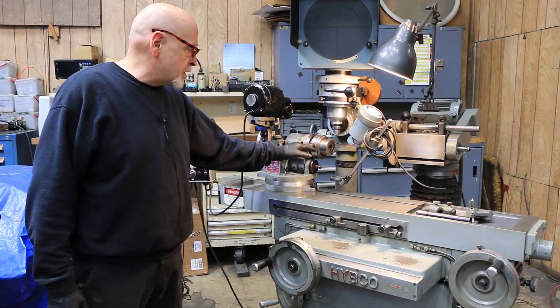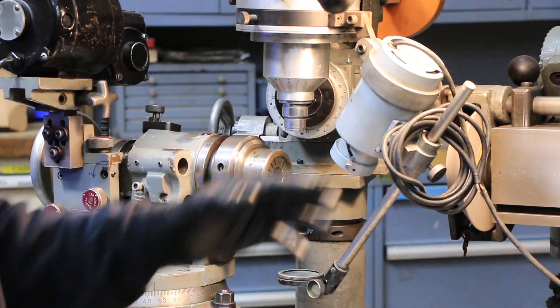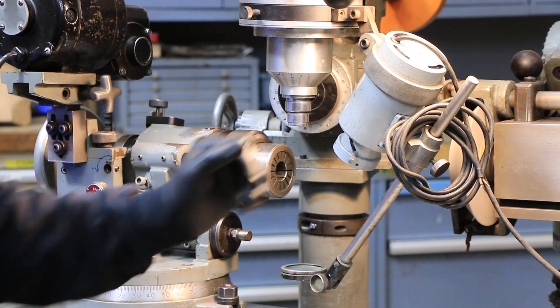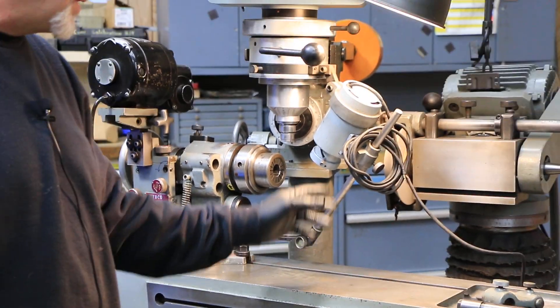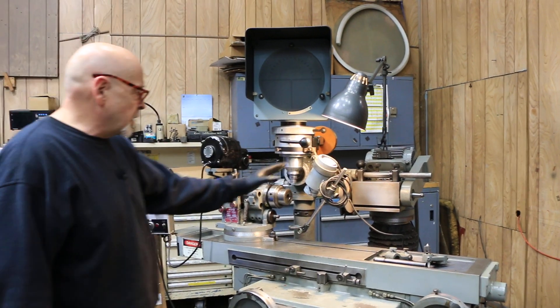This has an Ericsson collet system on it. We have the comparator, the light source and the mirror. Currently we have a Nikon power supply that will light this mirror.